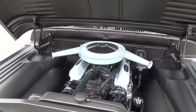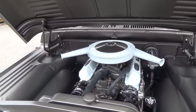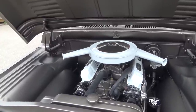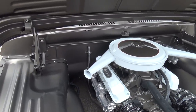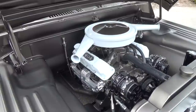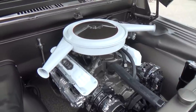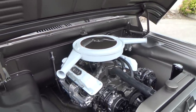Is the 408 a Dodge motor? It is — it's a 360 crate engine stroked to 408 from Blueprint Engines. We're running stock exhaust manifolds that we had plated, a Billet Specialties front runner system.